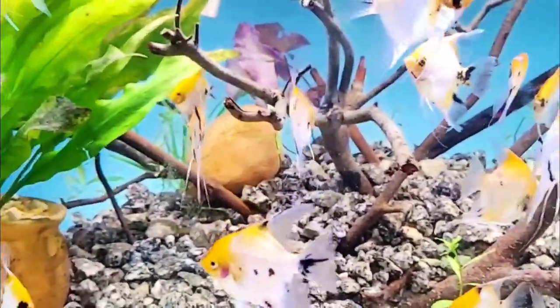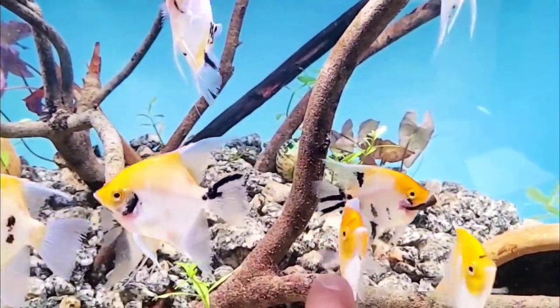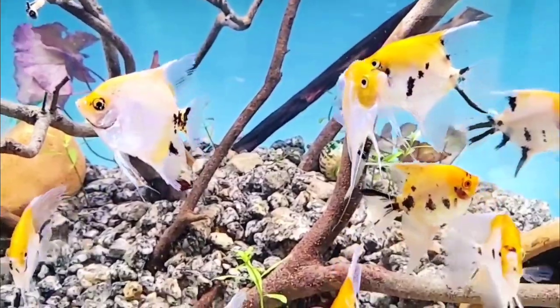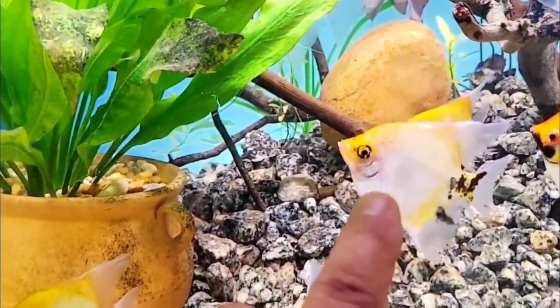Pectoral fins are a lot of times overlooked because they're normally translucent and you can't see them. Pectoral fins are the two fins right on either side of the head. If you go to Petco or PetSmart somewhere with a lot of angelfish, you'll notice some are missing one altogether — it'll have one here or it's missing one completely. Sometimes if they're with bigger fish they'll get nipped, and that way they will grow back. But if they get nipped all the way down to the nub, they're not growing back. These are damaged fins — those will grow back.